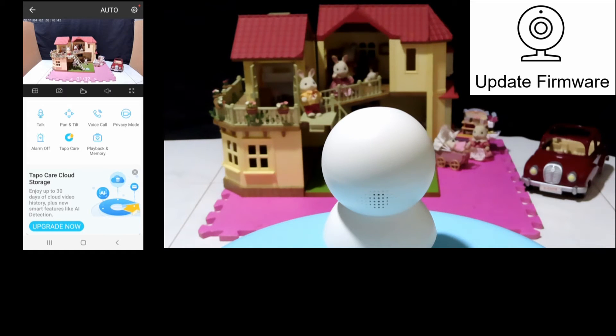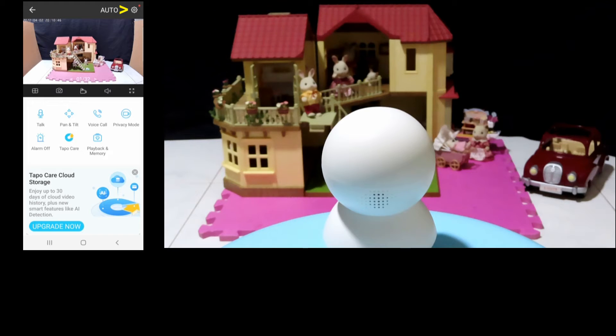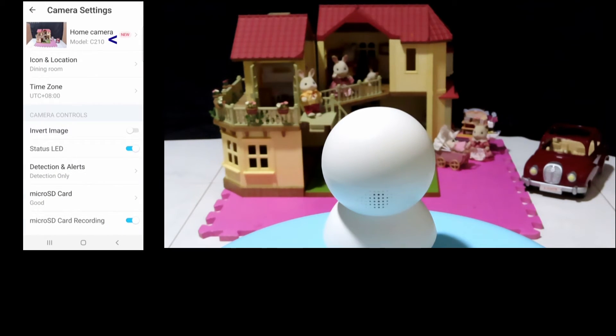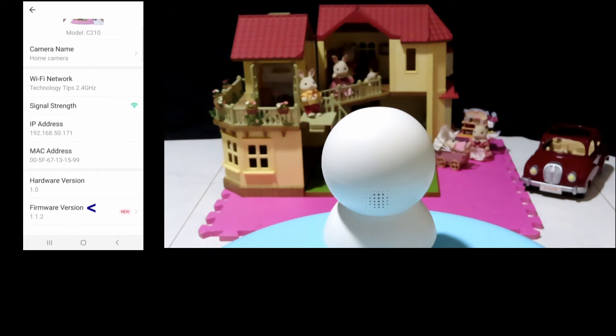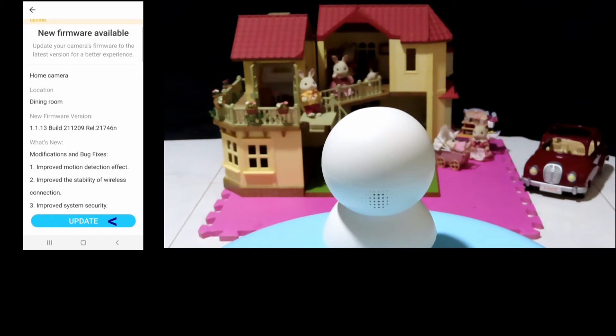Next, we will show you how to update the firmware for the camera. Let's go to settings and select camera. Tap on firmware version. It has got the new firmware — let's update.